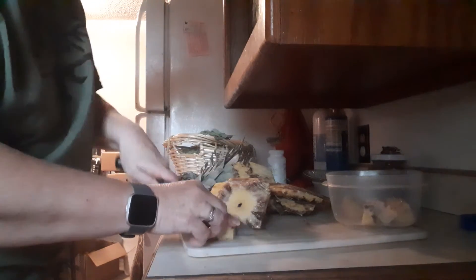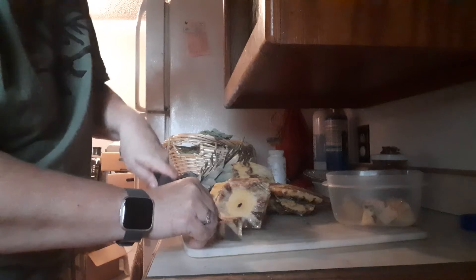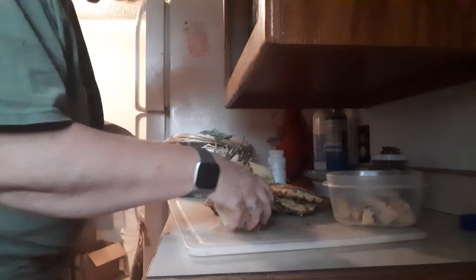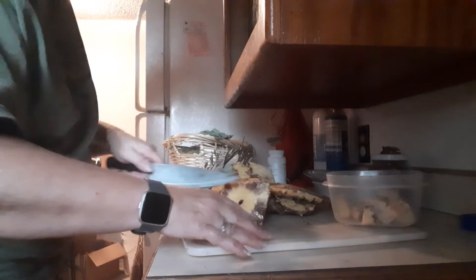I was going to make me a cup of tea. Got my water ready. Sure smells good for not looking good.